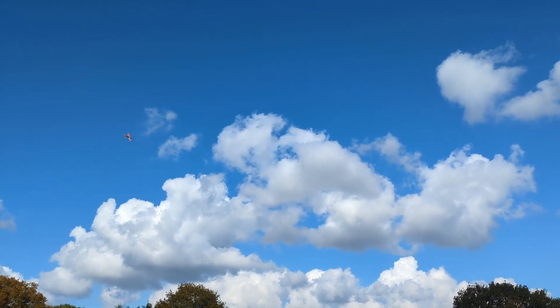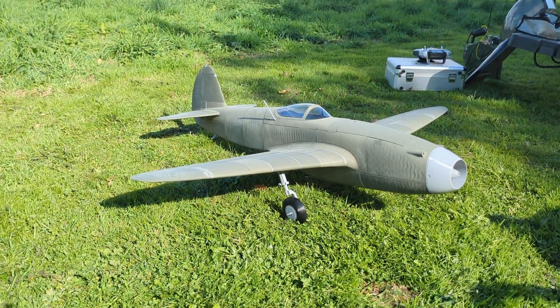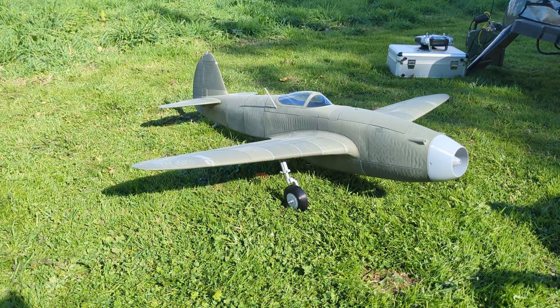One year and four months ago, I decided to build my first 3D printed aircraft, the Yak-15. Here's a quick recap of what's happened so far.